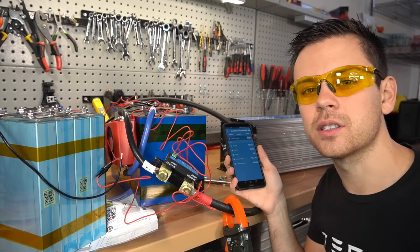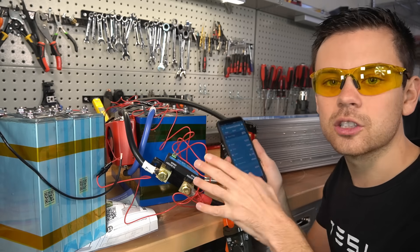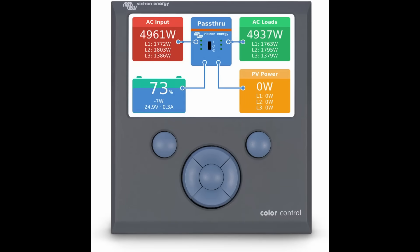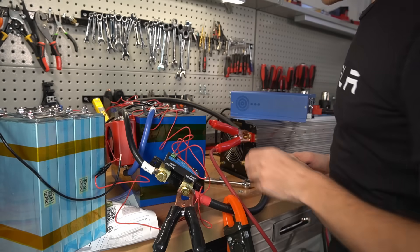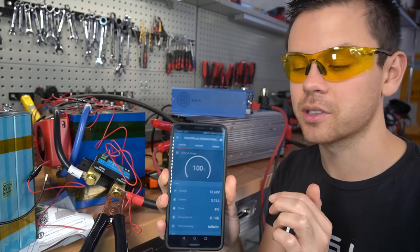Also, if you have other Victron components such as inverters and solar charge controllers, you can connect this to your entire system — it works together. It can also connect via VE Direct, so you can have a full color display of your system. Right now we're at 80% state of charge, so let's add a charger and watch it charge back up. The battery is now fully charged, reset, and we're at 100% state of charge.